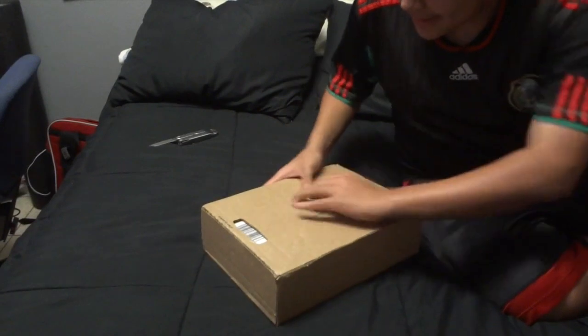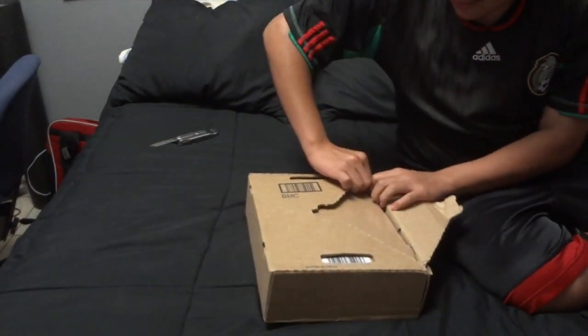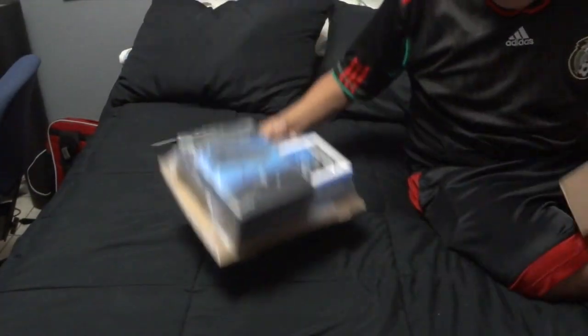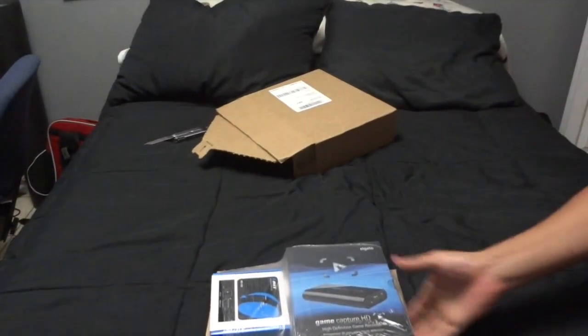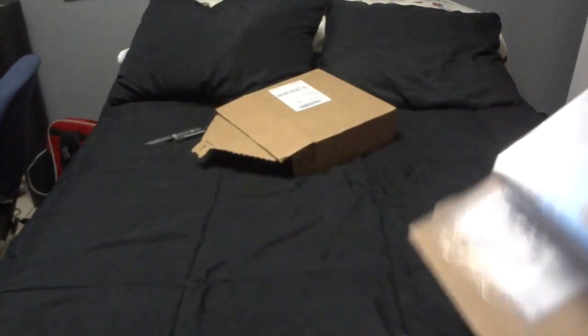So as you can see here, this is the Elgato Game Capture HD, and the ORA splitter. This is so that I can record on the PS4.